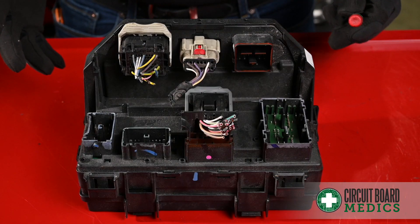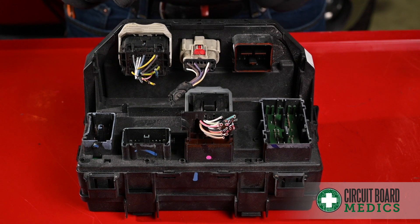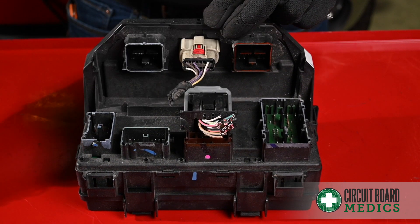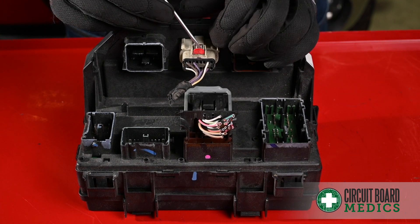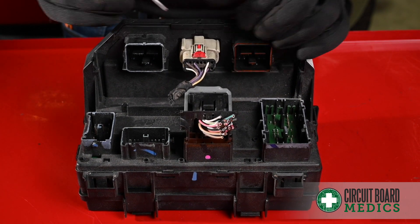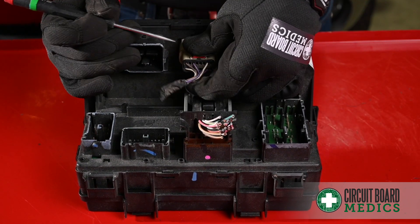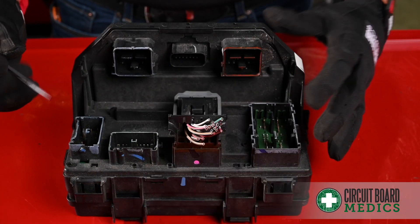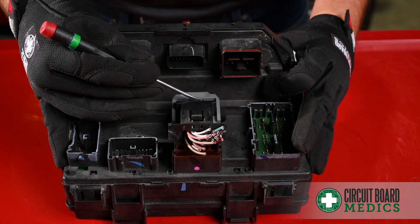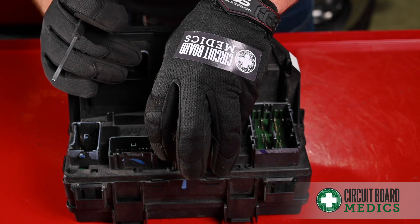For this TIPM, we've already covered two similar plugs. These two plugs here don't have a lock on them — they just latch and unlatch with the lever, so you can remove that. For this particular plug, there is a lock up at the top. Release the lock and press down on this button here while you are pulling the plug out. For this type of connector, you have a latch and a latch release. Press down on the latch release while pulling up on the latch in order to pull the connector out of the TIPM.